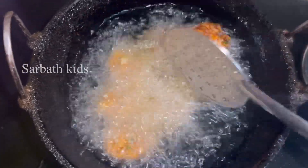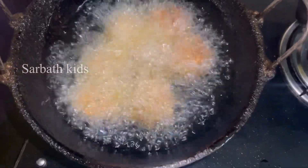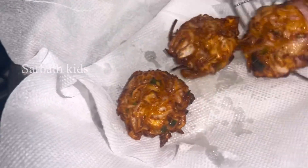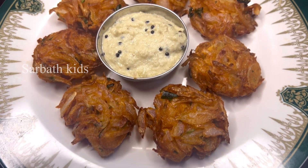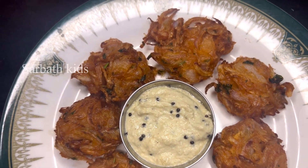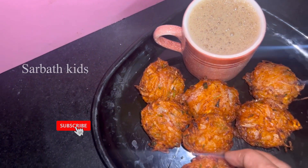Let's take a look at the onion. On the sides, the onion is very colorful. These are the evening snacks. The onion is also very good. This is the taste of coffee, tea and onion.